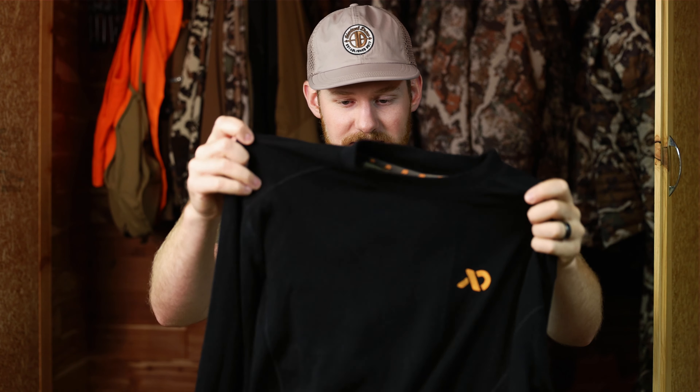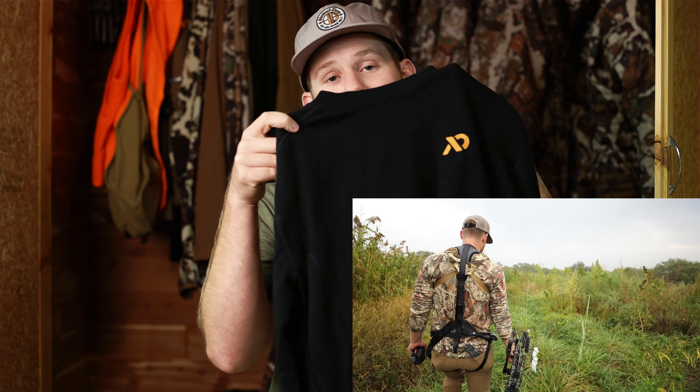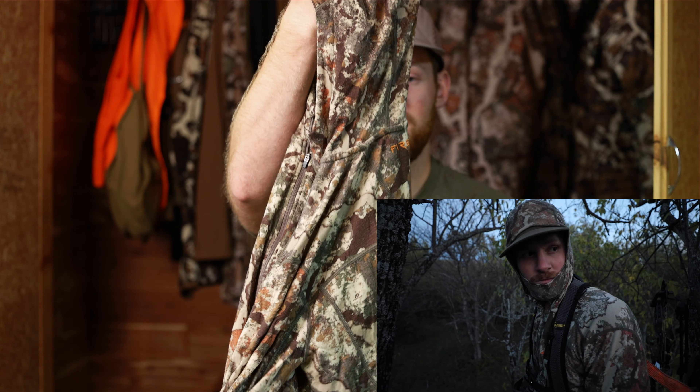The next step up that Thomas and I jump to is the Merino Axe Kiln Mid-weight 250 — no hoodie on this one. It's a very noticeably thick layer going from the 150 to the 250. The first time I bring this out every season is probably an October whitetail cold front when I just need one more layer but don't need a big heavy jacket. I still want to not sweat going into the stand, but when temps drop, this 250 is my go-to.